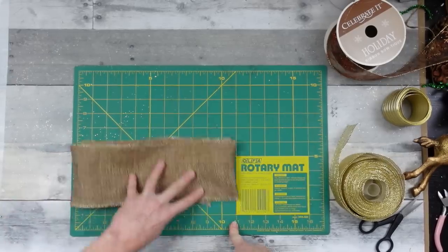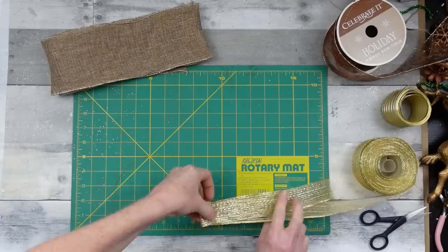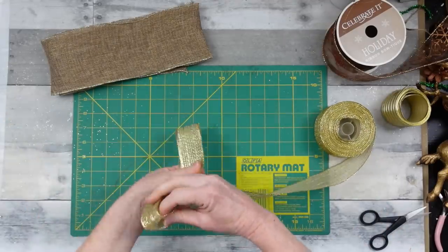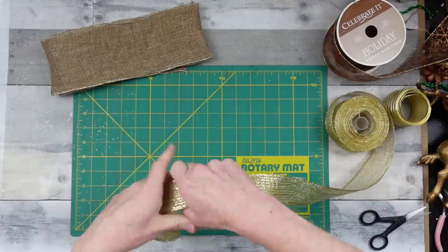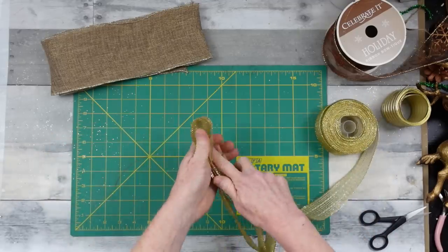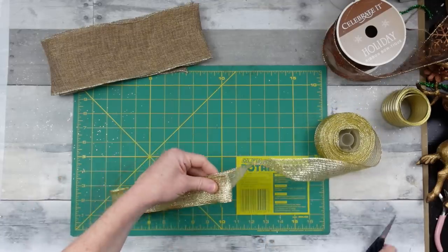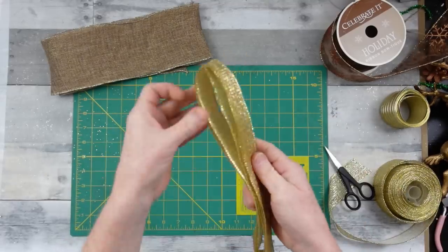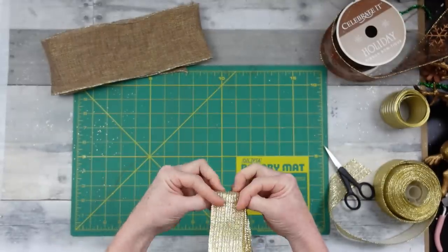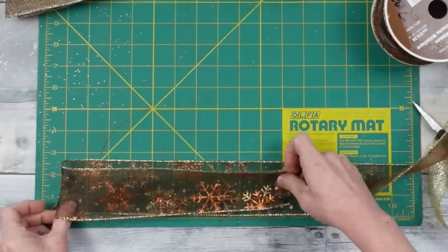I'm also using the sheer striped ribbon I've been using in the rest of the wreath. I'm folding it over several times — ending up with about six loops on this one. This ribbon is very good quality though it doesn't have wire. I don't know exactly where it came from — got it at a thrift store. That's about 10 inches; cutting it off and setting it aside. Then adding a snowflake ribbon with gold, bronze, and copper on a rust-colored background — gorgeous, and it is wired.